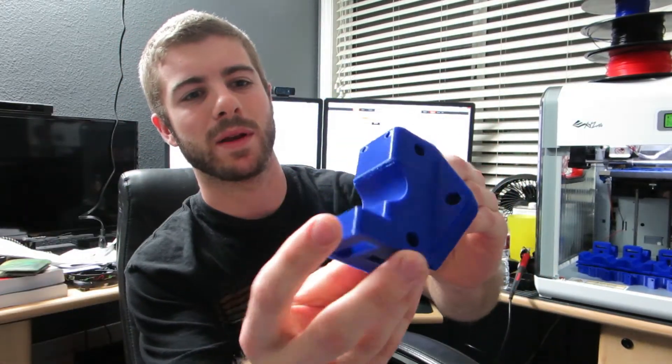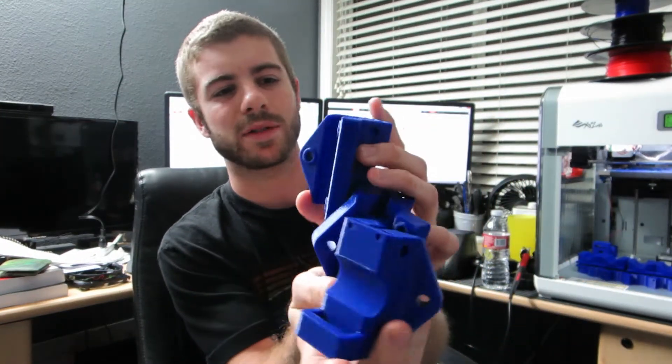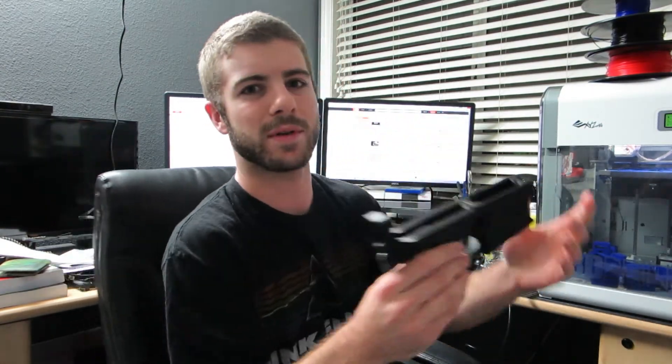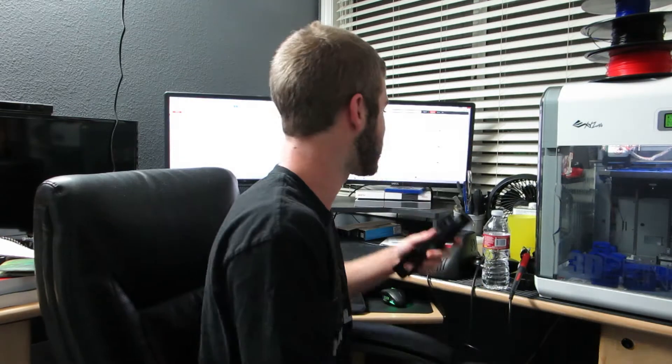I'm using Repetier firmware — I do have custom firmware. If you're using XYZ stock firmware or software, I don't really remember how to customize it. But if you are using Repetier, I've found the best settings for me at least. I've had solid prints — for example, I've been printing tons of parts for a CNC machine I'm building. I also printed an AR lower recently and everything's been printing great.